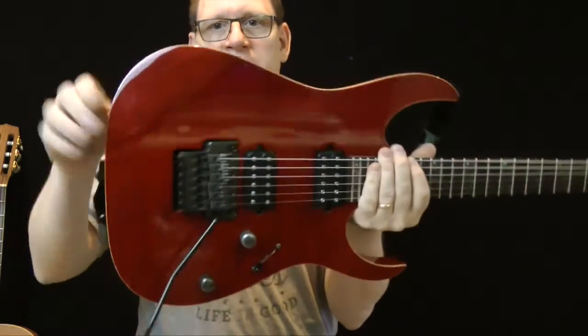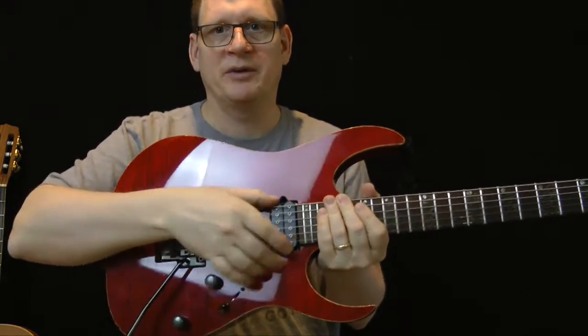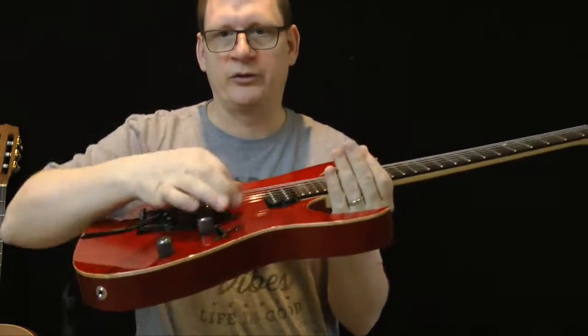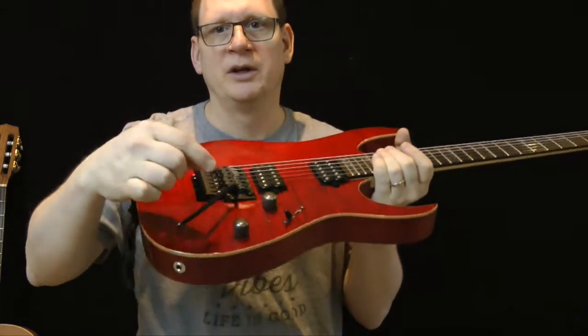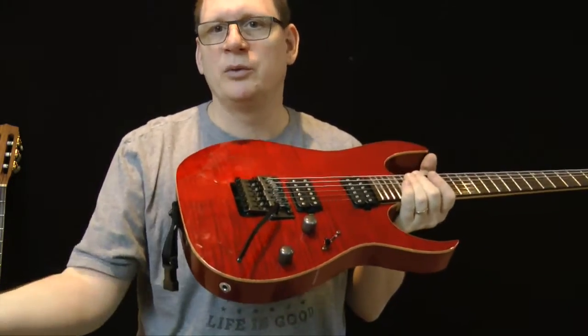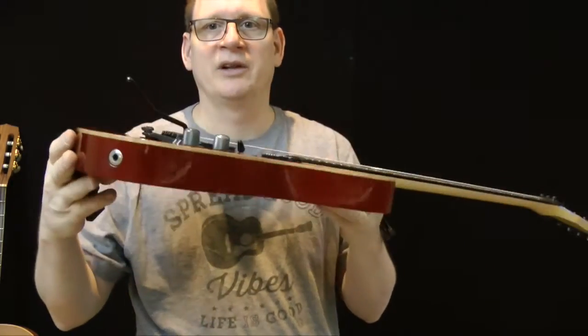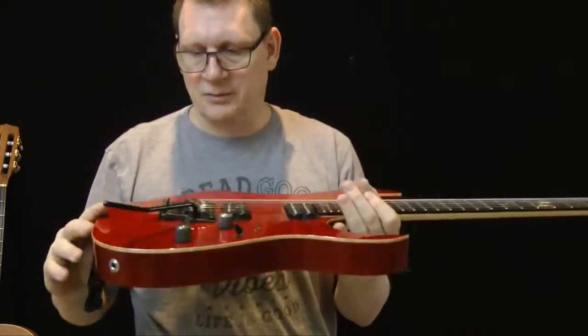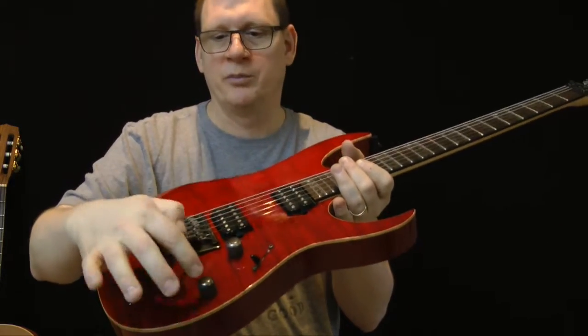Let's look at the parts of the guitar. This is the body, this is the bridge, and this is the pickup. What happens is the strings vibrate — the pickups are magnetic, they pick up that signal, it goes out into an amplifier and gets amplified. That's why it's an electric guitar.